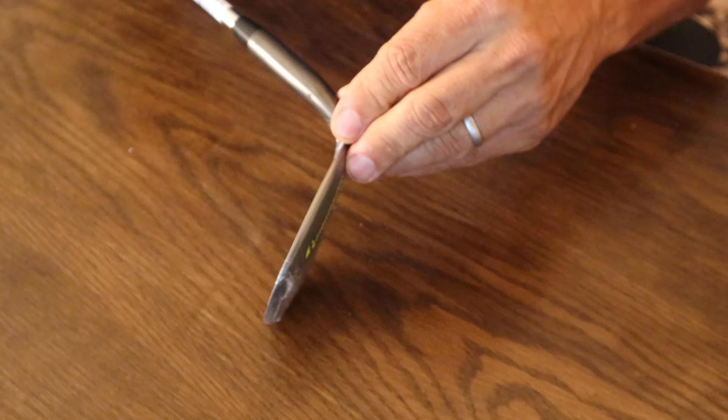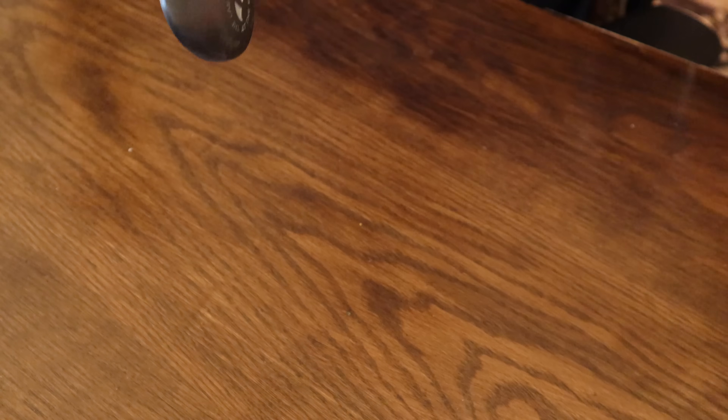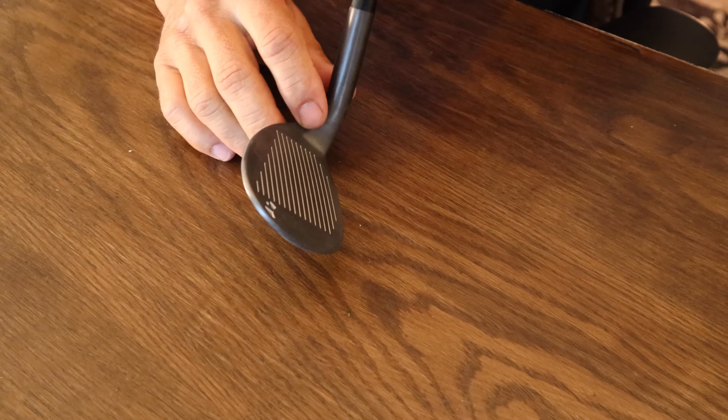My expectations are that the performance will reflect the price I paid — you get what you pay for. But I went with the most lofted one they offer because I figured that would be the most exciting. This homeboy is a 68-degree wedge. 68.